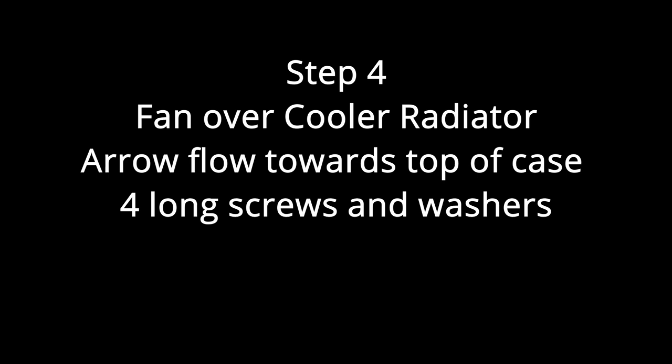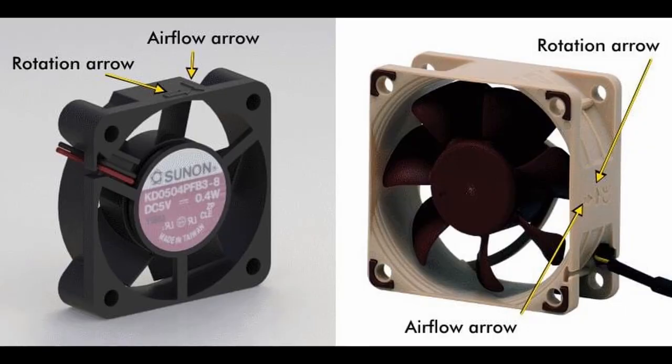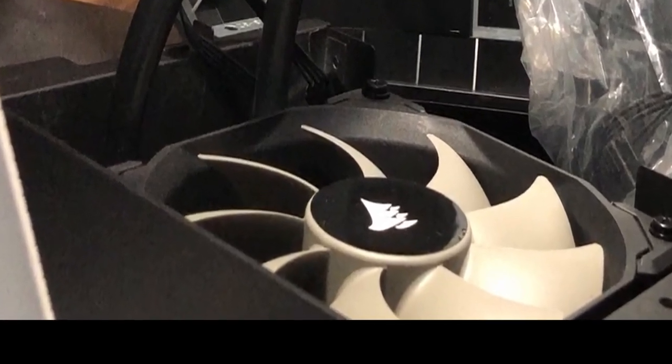The next step — which I didn't record — is just to put the fan over the cooler radiator pointing out to the top of the case. Use the four long screws and washers, and make sure the fan arrows show airflow going towards the top of the case. Once that's all set, we move on to step five.